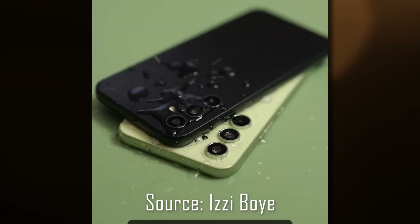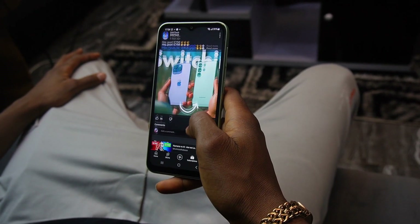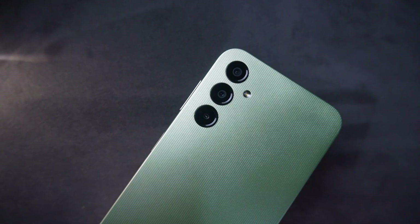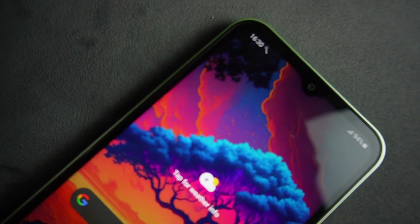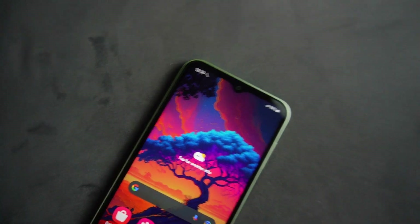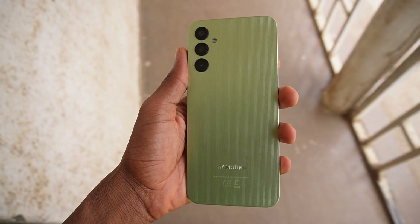You won't be able to tell the difference between their expensive and affordable devices unless you get to use them. I got to use the Samsung Galaxy A14, which shares design similarities with the Galaxy S23, except it has some shortcomings and serious competition that makes it a bit hard to recommend. It's not a bad phone all round — it's just some choices that Samsung made that are a little bit confusing.